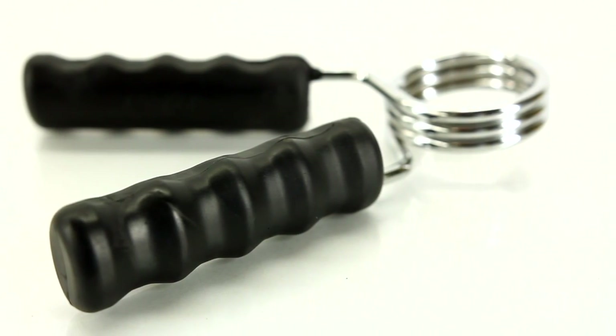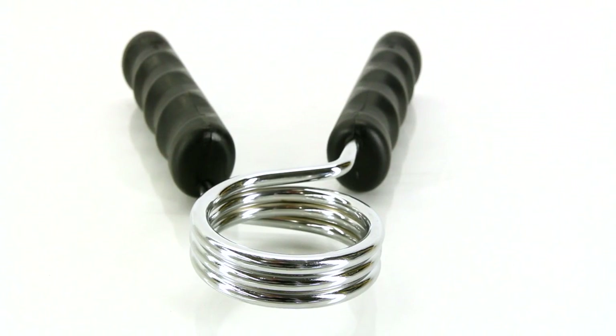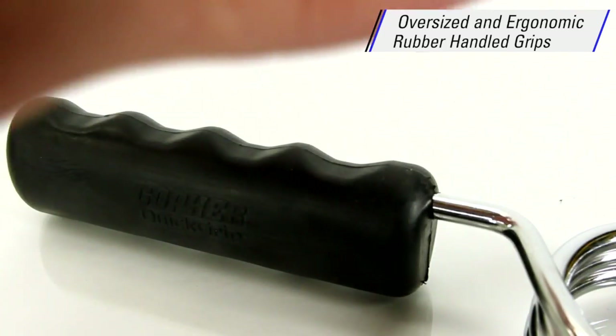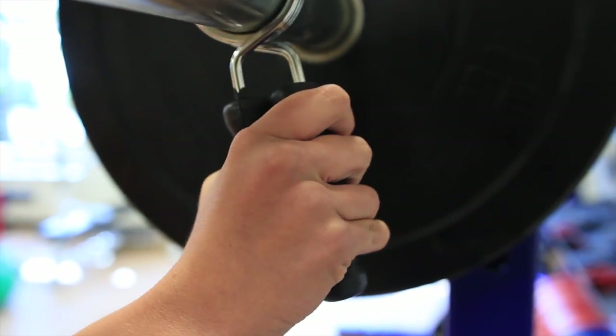Quickly find your grip and secure your weight plates with Gopher's Quick Grip Spring Bar Collars. Classic spring steel collars feature oversized and ergonomic tacky rubber handled grips designed with grooves for finger placement, making them comfortable and easy to use.